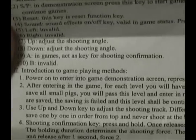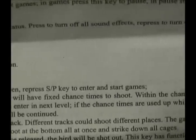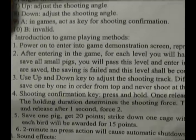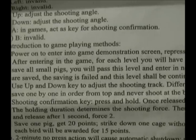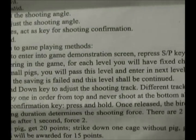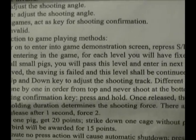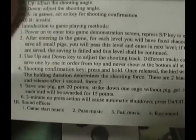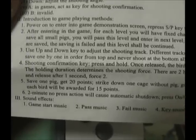Here's the Angry Birds instructions sheet. After entering the game for each level, you will have a fixed number of chances to shoot. Within the chance times, shoot and save all small pigs. I thought it was just to kill the pigs. Anyway, you will pass this level and enter the next level. If the chance times are used up while not all small pigs are saved, the saving has failed and this level shall be continued.